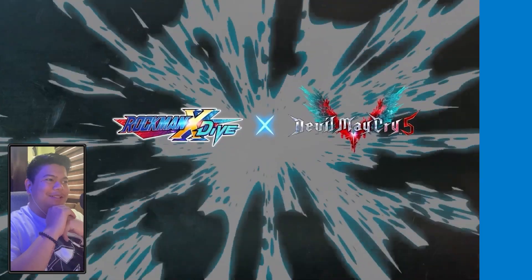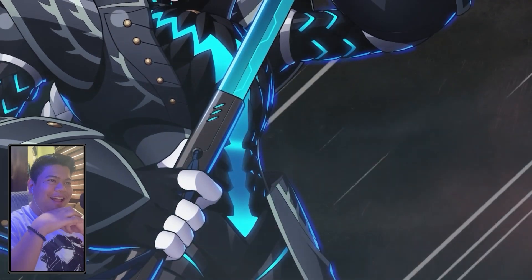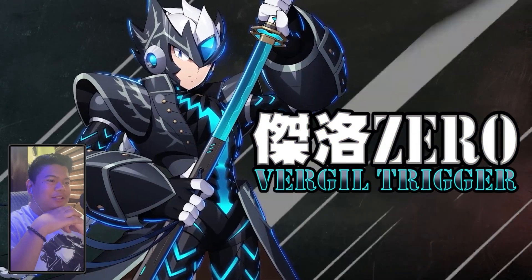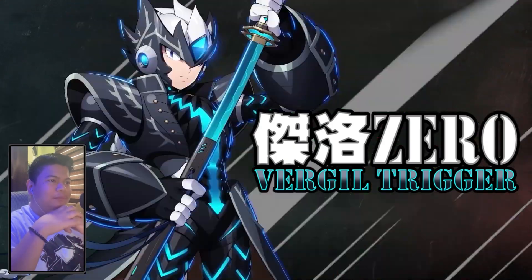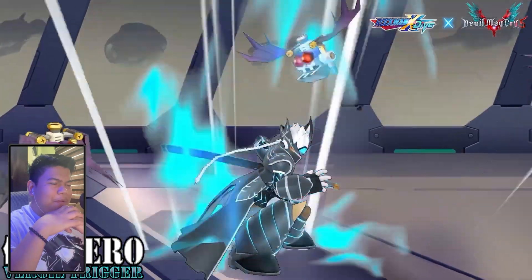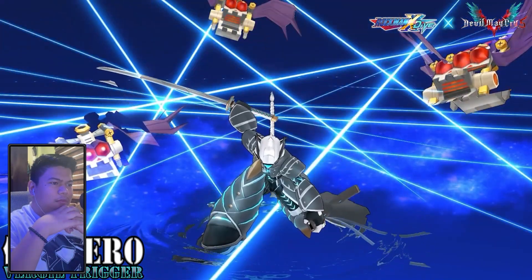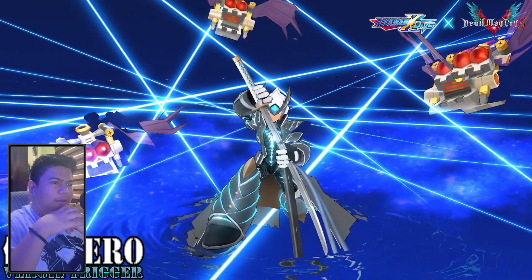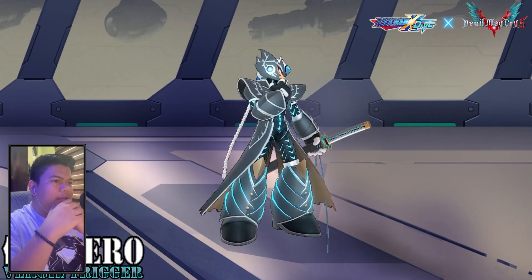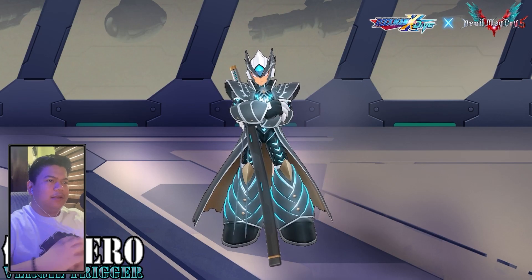Yeah, this is copyrighted — I know that track is copyrighted right now. We have Vergil Trigger Zero, awesome! It's in Japanese. Judgment Cut! I love how they combined that. There's a devil trigger in his chest, and the coat design right there.